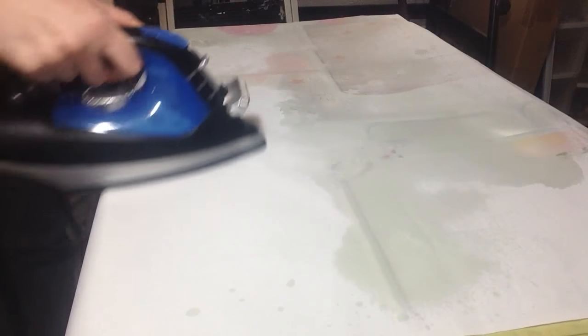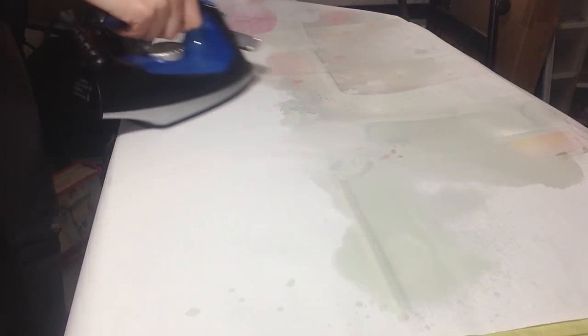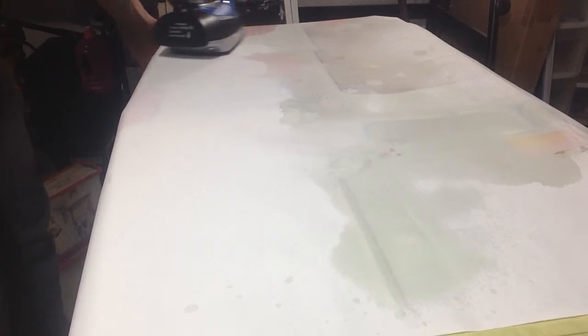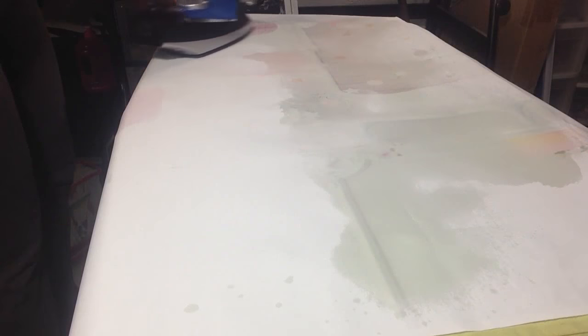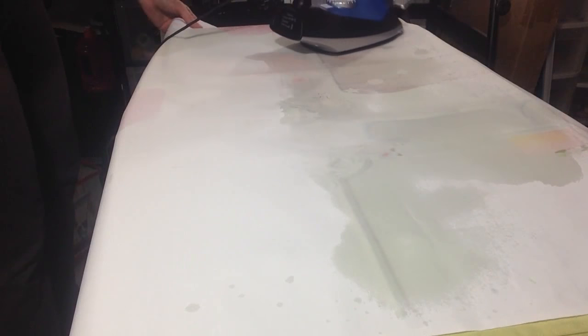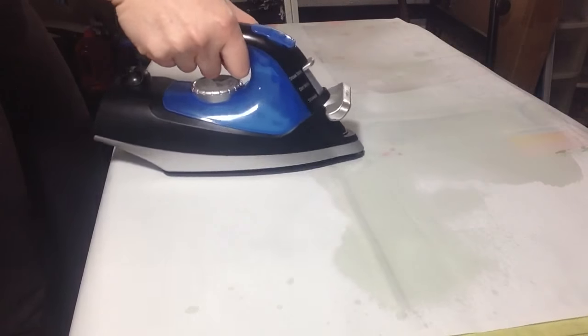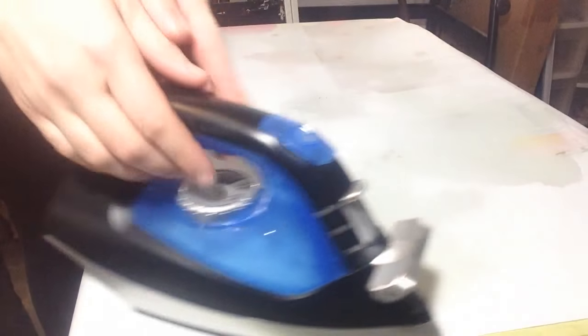You can see it started to already dry the water up. Once you're done, let it sit for a few minutes because it might still be a little bit damp.